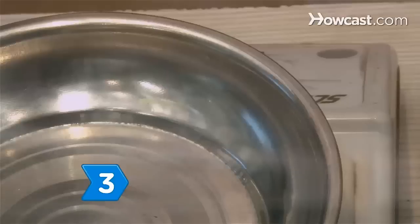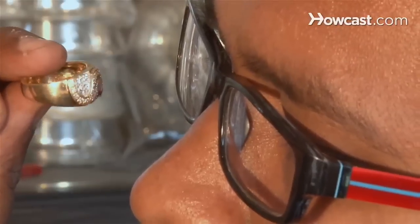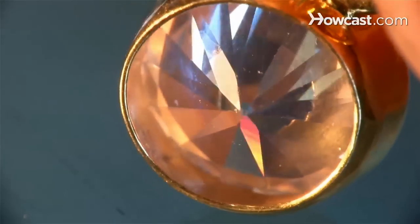Step 3. Use a carat or gram scale to weigh the stone. The most common diamond fake is cubic zirconia, which weighs approximately 55 percent more than a diamond of the same shape and size.